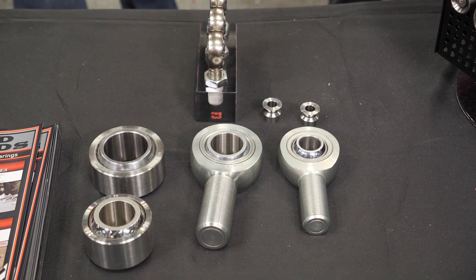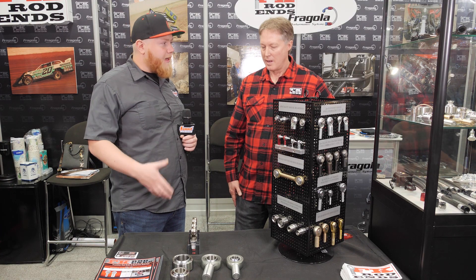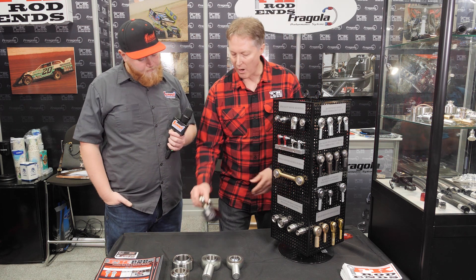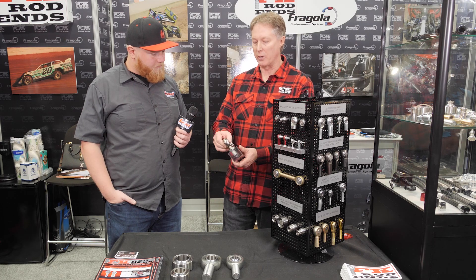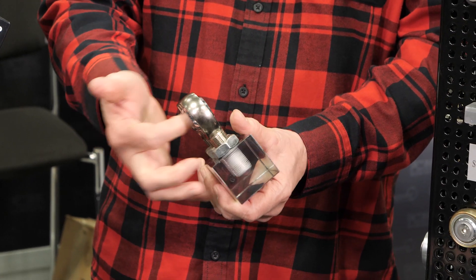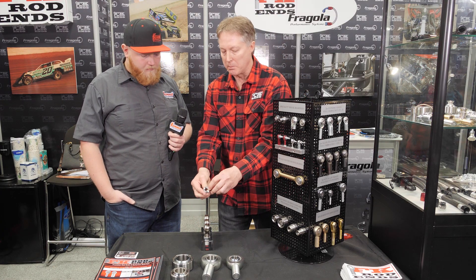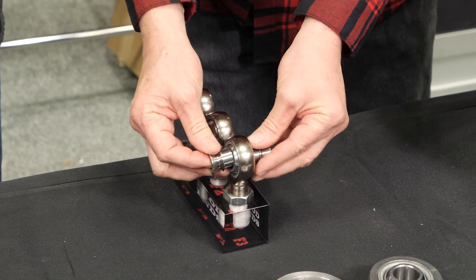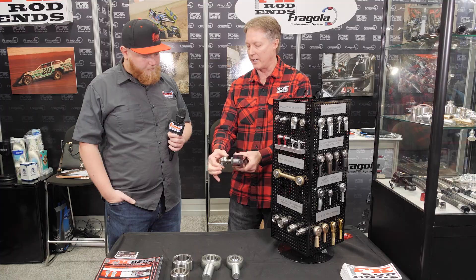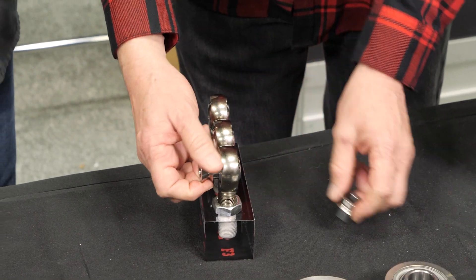Another important product that goes along with heim joints is misalignment spacers. Most rod ends have somewhere between an 8 and 14 degree angle on the ball with a standard bolt size. With a misalignment spacer, you shrink the bore a little bit, which increases articulation by somewhere between 40 and 70 degrees of extra articulation, allowing for quite a bit more angle on your project.